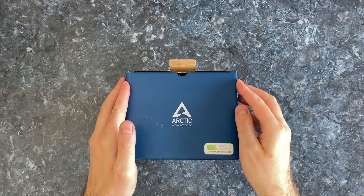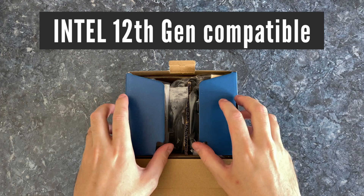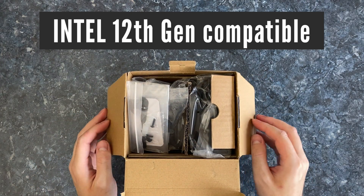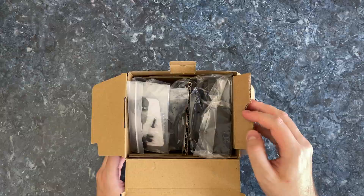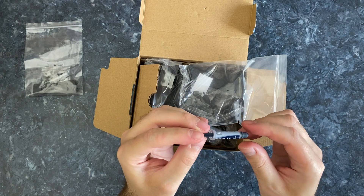In the box you will get everything you need to install this cooler on top of any CPU, including Intel's new 12th-gen LGA1700 socket, and a generous amount of thermal paste — enough for at least two applications.